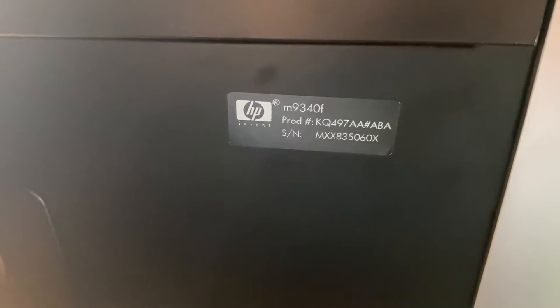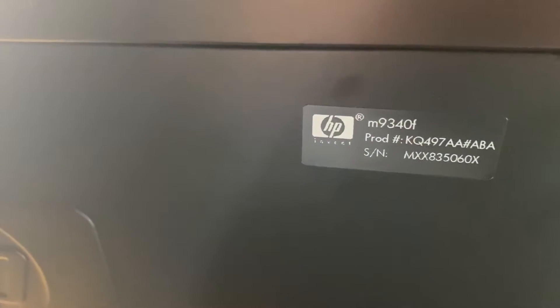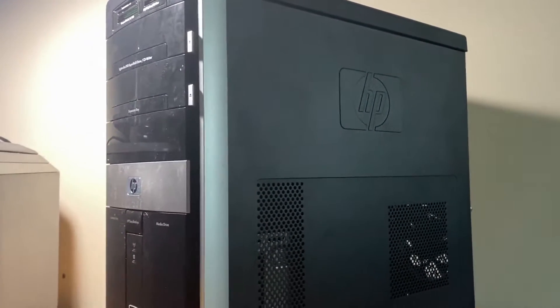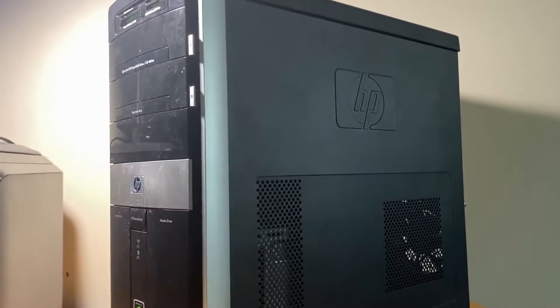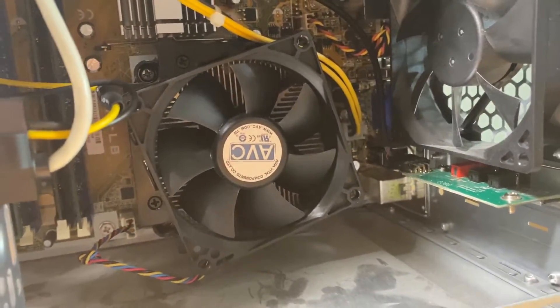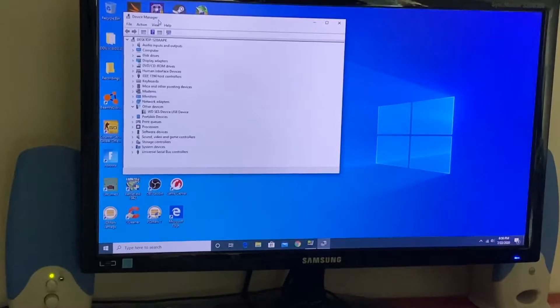Let's talk about the system that we have here. This box of steel has a name, and its name is the HP LE-M9340F. This is a pretty old HP, I believe it's around 11 to 12 years old. But it's got some powerful specs — it has a quad-core CPU, Nvidia graphics, and Windows 10.